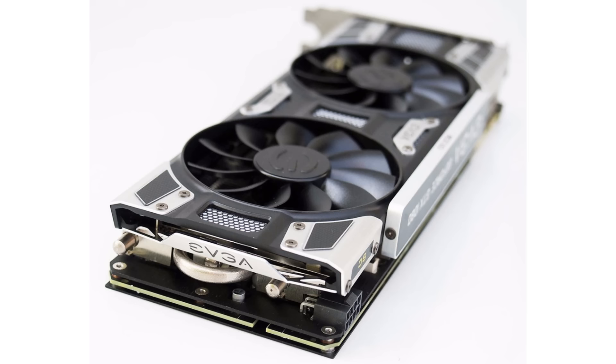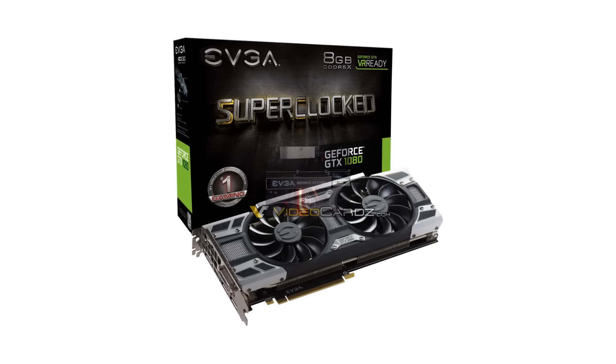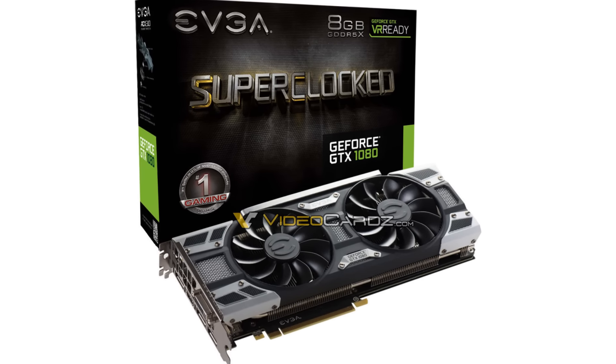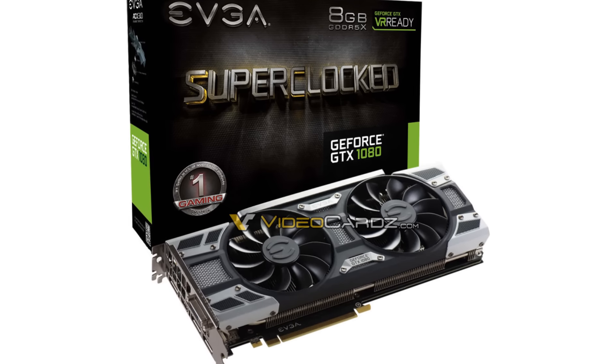It just gives it a great look and hopefully better cooling performance. The front badge lights up in white and can be changed through the software, and the Super Clocked SC badge is also lit with a green LED. I personally can't wait to get my hands on it and to make an unboxing video as well as a review video covering how well it performs.